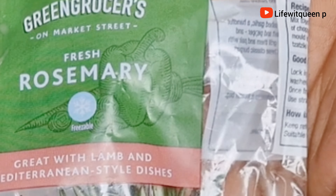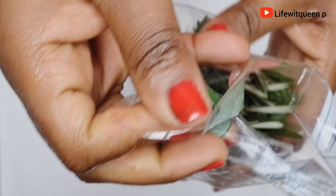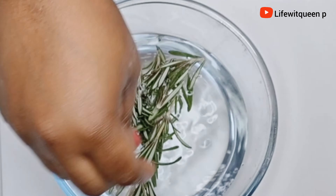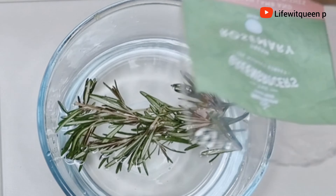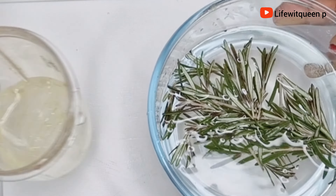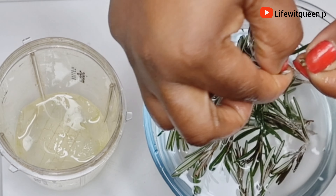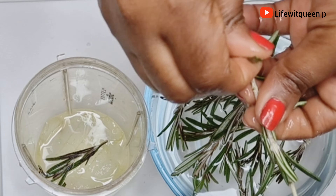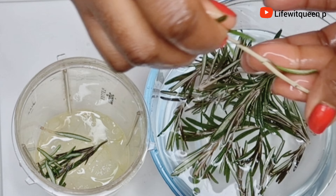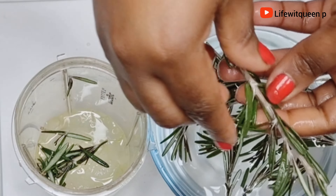The next ingredient I'm going to be adding is rosemary leaves. You can also use dry rosemary leaves as well. If you can't find fresh rosemary leaves, you can purchase dry rosemary leaves from Amazon and fresh rosemary leaves from your local store. Rosemary has many great properties for natural hair — it helps to stimulate blood circulation in the scalp and helps your hair to grow much faster, longer, and thicker as well.